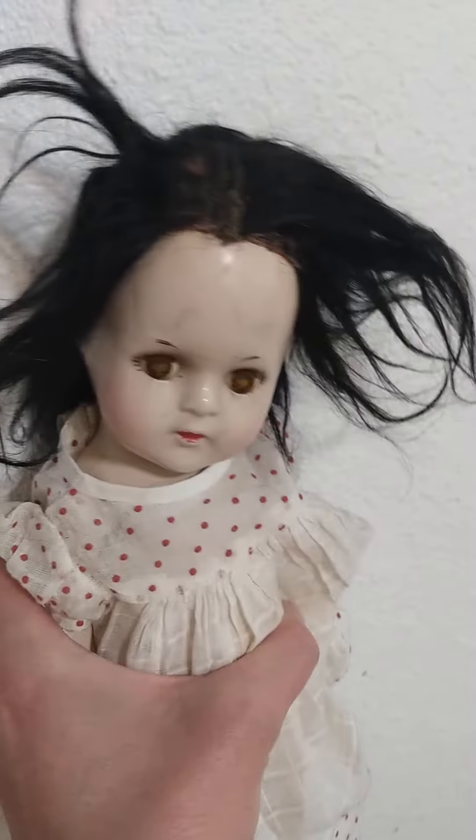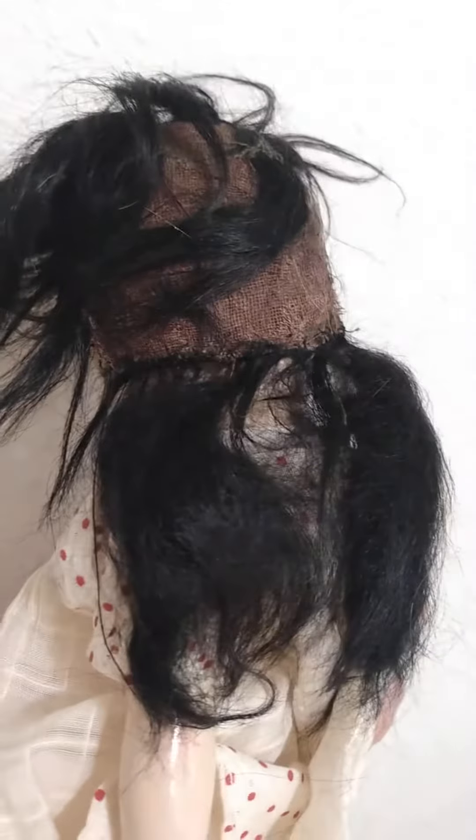This is how I was able to afford her because she's usually very pricey. I got a great deal on her on an auction on eBay because most of her hair has been ripped out of her scalp.